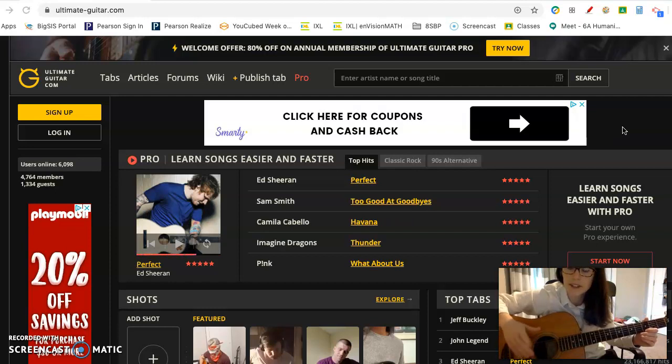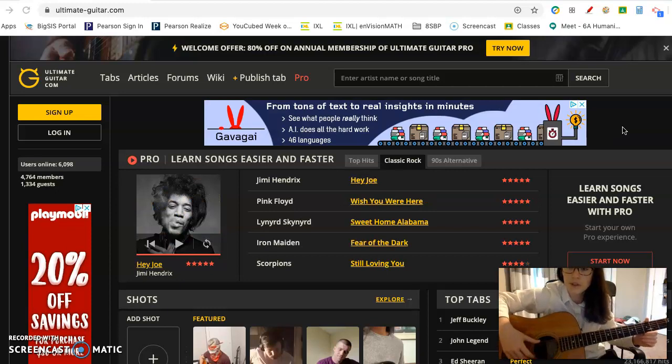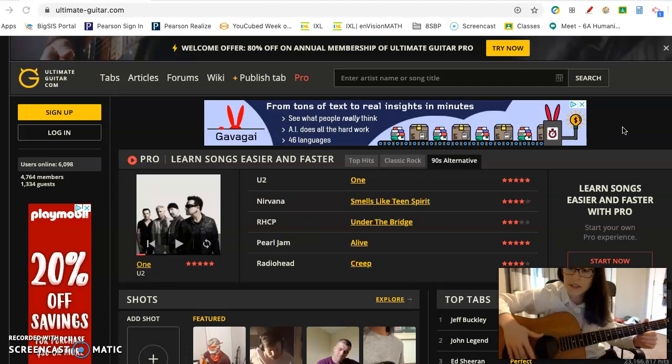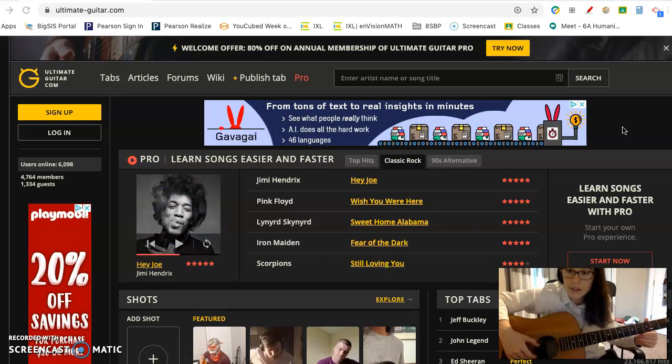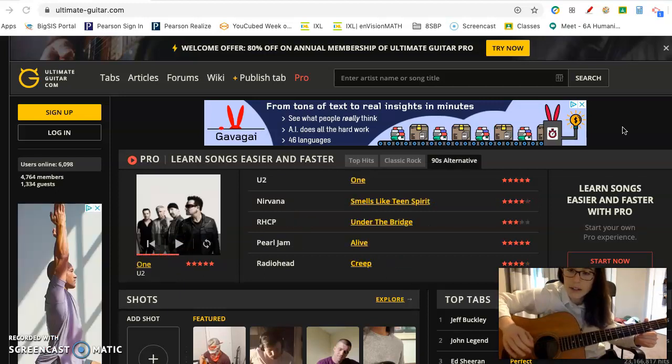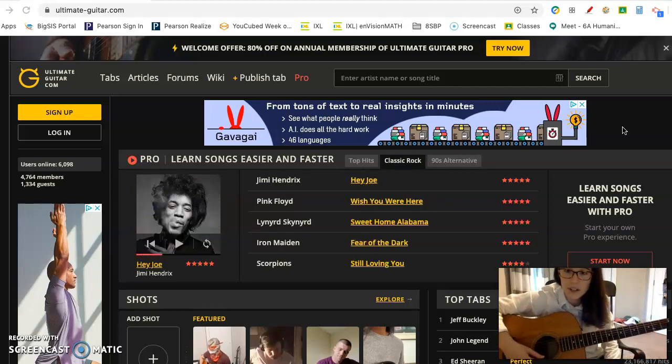When you grab a guitar, if it's out of tune, it's not going to sound very good, so the first thing you want to do is tune it. There are six strings on an acoustic guitar like this, and the top string and the bottom string are both E — the note E. You might hear that they're the same note at different octaves. This high E, which is the smallest string, the furthest away from you when you're playing the guitar, it's the string at the bottom of the guitar. And that's the string you're going to start with to tune your guitar.